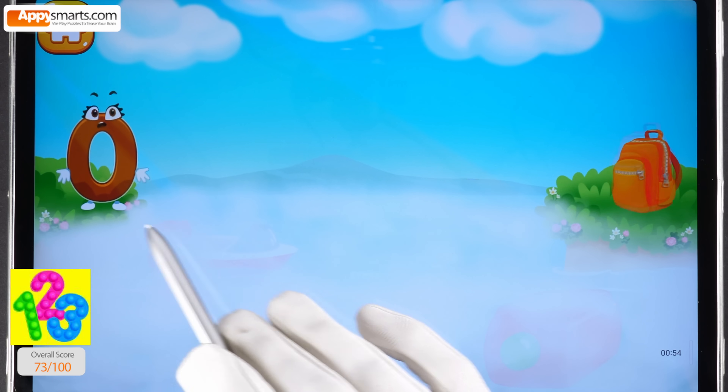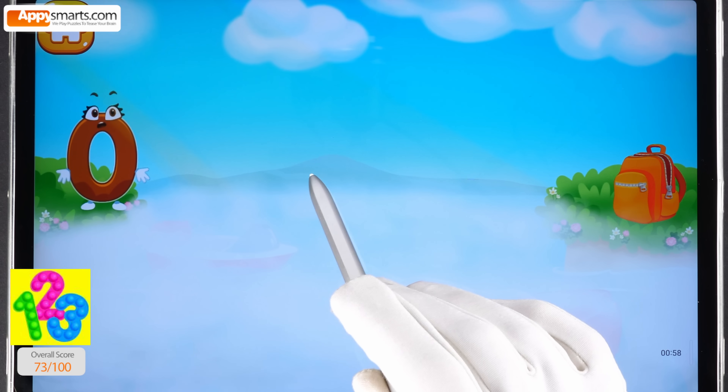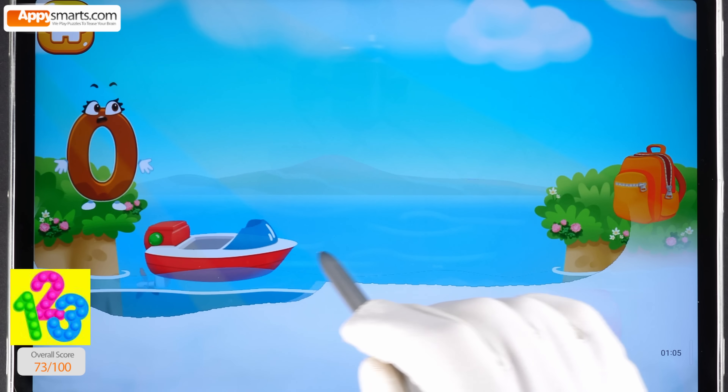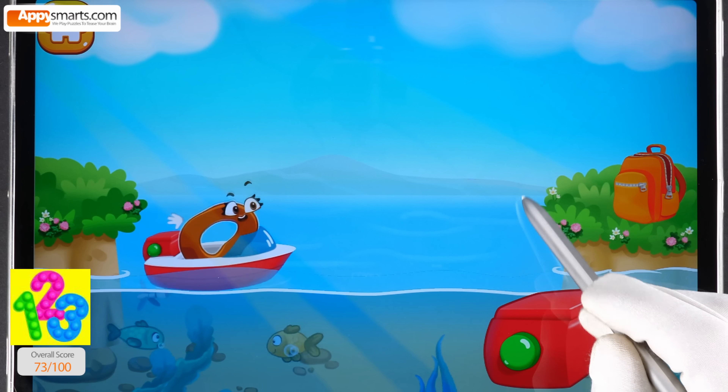Number zero is on a different shore. Help it get to the backpack — tap on the fog to drag it away. Tap the button so the boat sets sail.